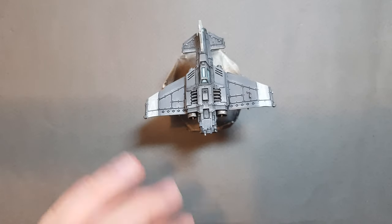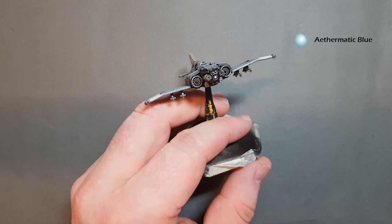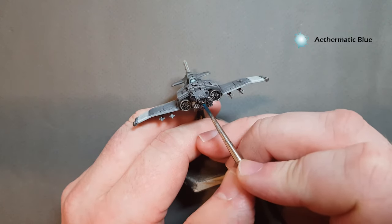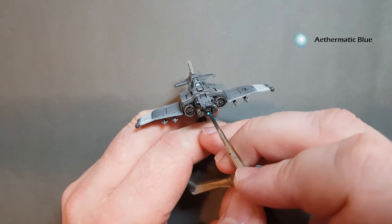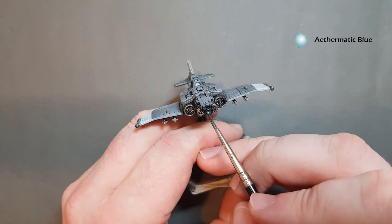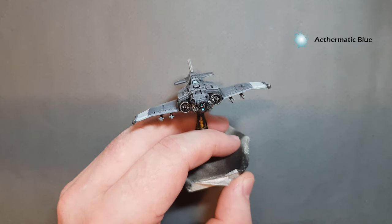That's turned out pretty good for the cockpit. The next thing is to get the targeters done — I'm going to use Ethermatic Blue, which is a contrast paint. I'm just going to paint it on there and on the one just in there. I probably got a bit too much on my brush so I'll work it back, make sure we've got enough on both of those. Again that's really simple and really straightforward.